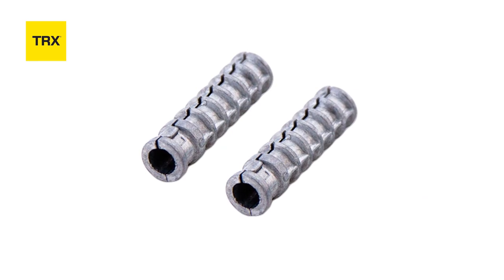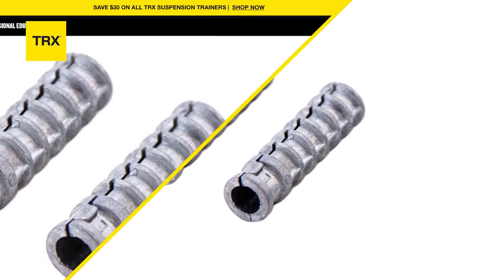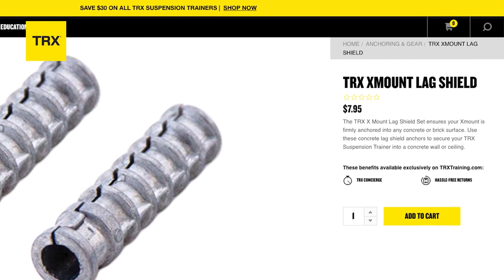As a side note, if you are planning to install your TRX Invisi Mount on a concrete surface, you're going to need three-eighths by three-inch concrete lag shields. These are sold separately at trxtraining.com or at any hardware store near you. And now you're ready to start training.